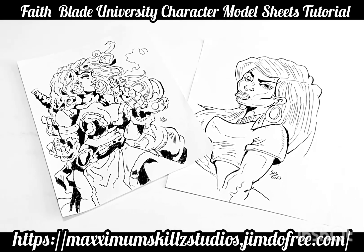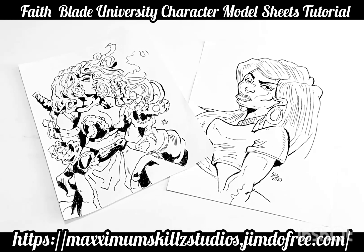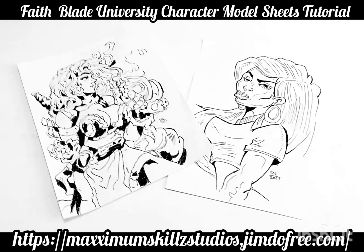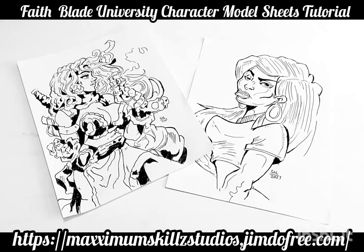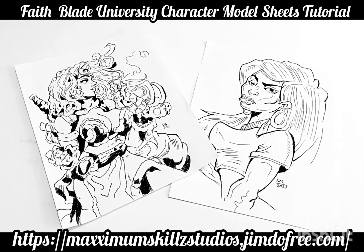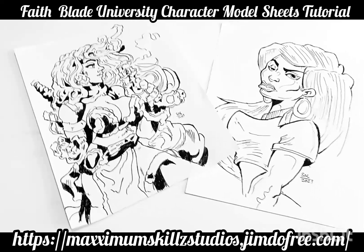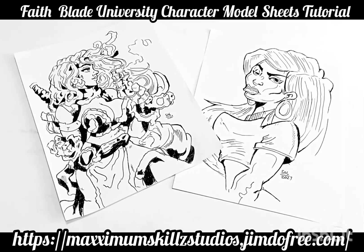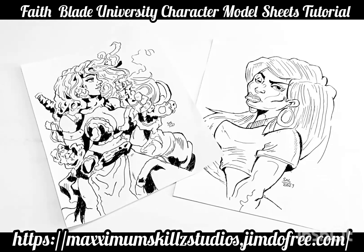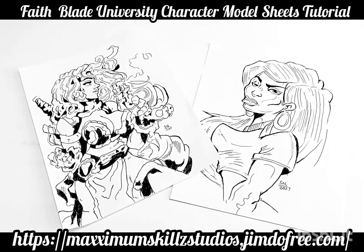Hey, what is going on people? This is your boy Sketch, aka The Artist, coming to you live in a little color, doing yet another explanation video on character model sheets. One of these illustrations that I've actually created was from a reference by one of the greatest comic book creators of all time, Joe Madureira, and this is Red Monika from Battle Chasers.